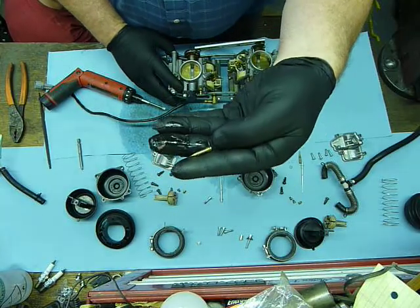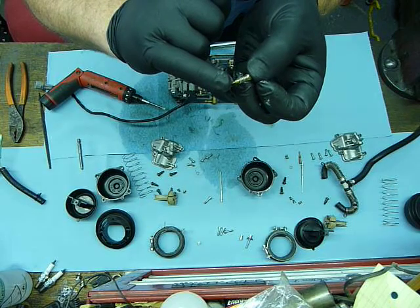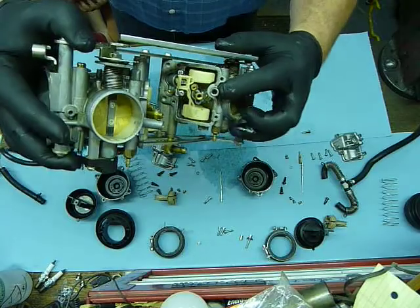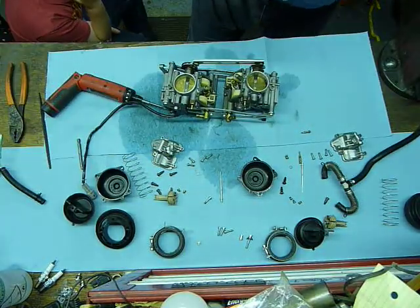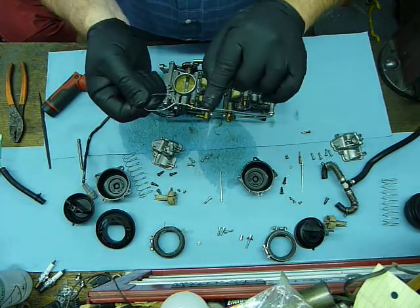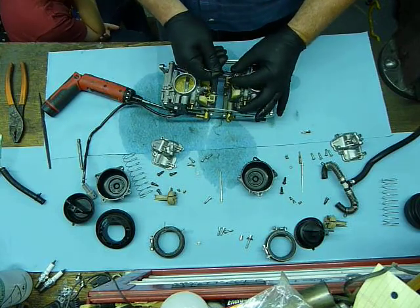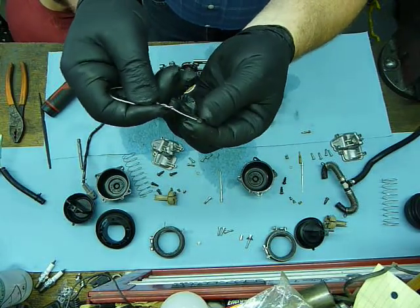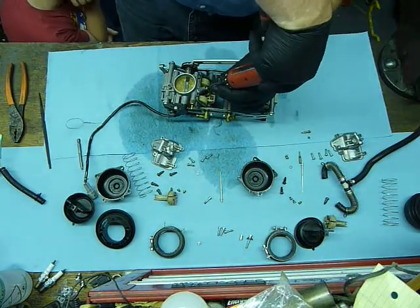On the idle mixture screw there's a spring. You can see on the tip of this — we definitely need to clean that. Down inside here is a washer and an O-ring — we need to get those out of there. My tool of choice is a safety wire with a little hook on the end. Just go down inside there and grab that assembly. You can see the washer and the O-ring. You can do that for the front carburetor as well.